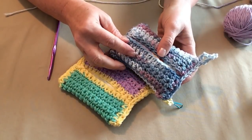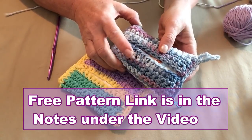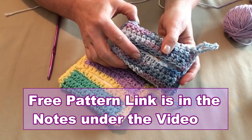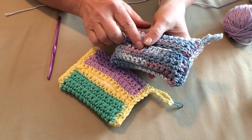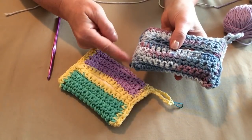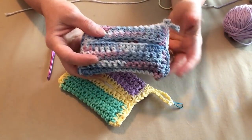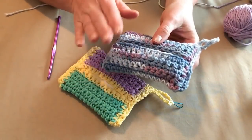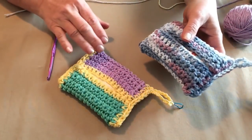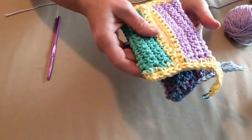So grab your H hook and some cotton yarn and we'll make a tissue pouch. This is a free pattern on my blog — it's just called the Cotton Tissue Pouch. This is a beginner pattern; you're only using chains, single crochets, and slip stitches. It's a great beginner pattern to practice those stitches on — very simple, very easy. But you don't have to be a beginner to love making these.